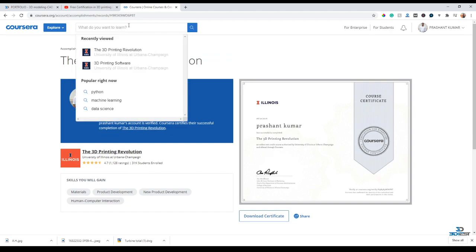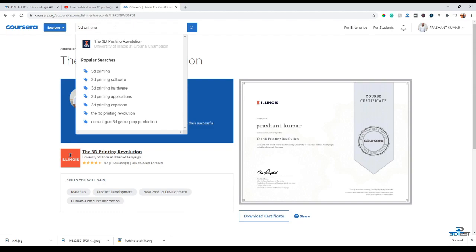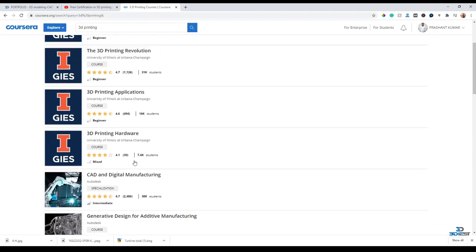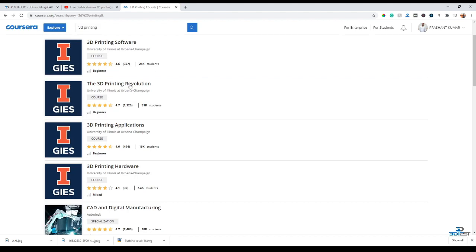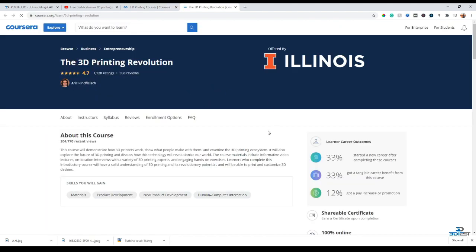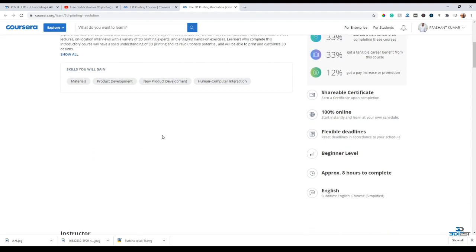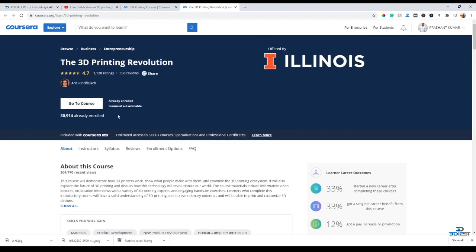The main thing I want to tell you - let's search 3D printing again. Here I am on the 3D printing search results and I want to start with the 3D Printing Revolution course, so I'll click on it. Here you can see this many people have already enrolled in this course. The most important thing is that if you are new to this website, getting the certificates is actually not free - you have to pay to get a certificate.